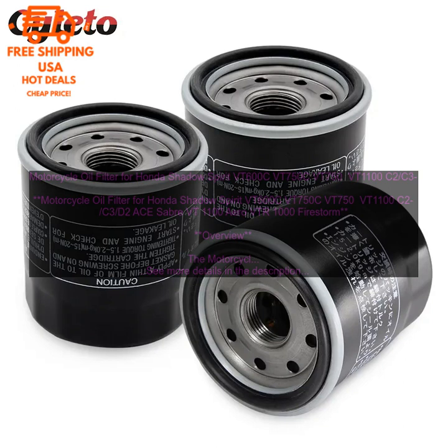Conclusion. The motorcycle oil filter for Honda Shadow Spirit VT600C, VT750C, VT750, VT1100 C2, C3, D2A Sabre VT 1100 Aero VTR-1000 Firestorm is a high-quality replacement oil filter that is designed to provide long-lasting, reliable performance. It is easy to install and comes with a variety of benefits, including improved engine performance, increased fuel economy, reduced emissions, and extended engine life.